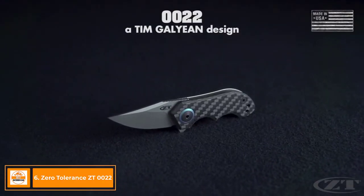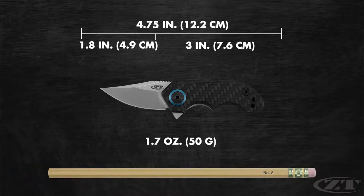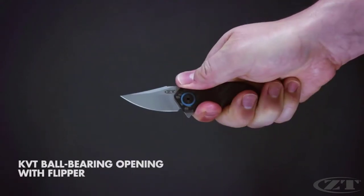The 0022, a Tim Galleon design. At 4.75 inches in overall length, the 0022 is ZT's smallest model in production. It operates on KVT ball bearings with a flipper tab.